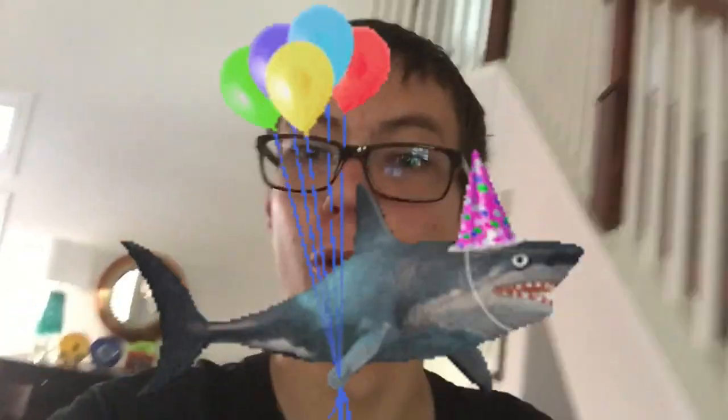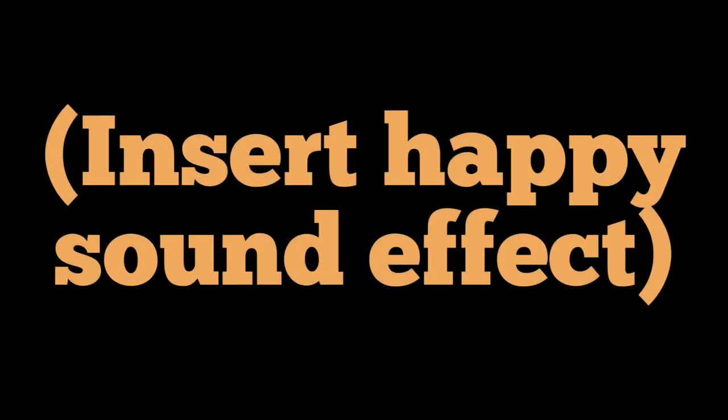Yo, what on this balloon-loving planet is up, everybody? Yes, I'm doing it again. Eight Ways to Pop a Water Balloon, Part 7. I've got even more creative ways up my sleeves. Anyways, let's get it on with way number one.